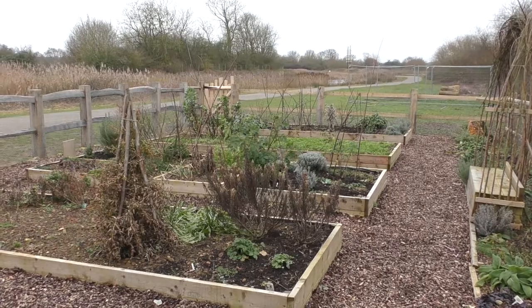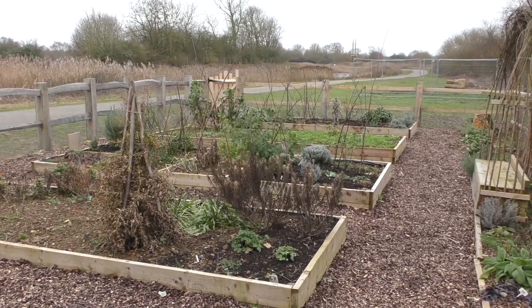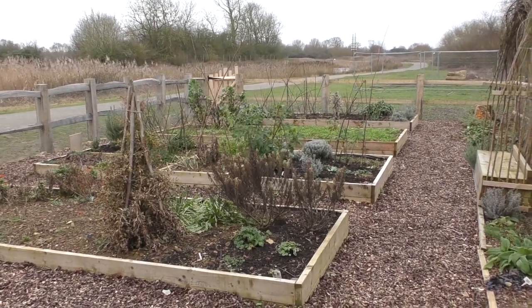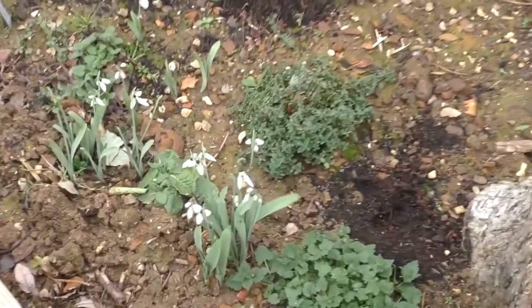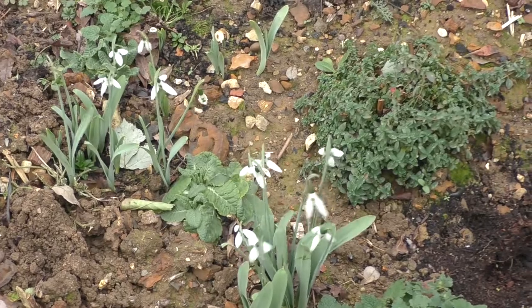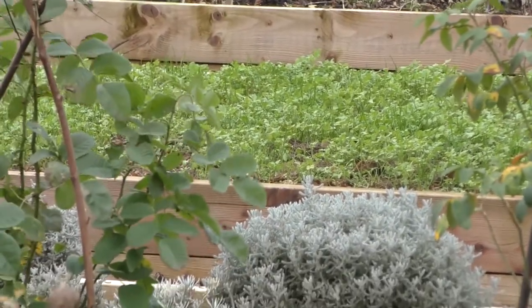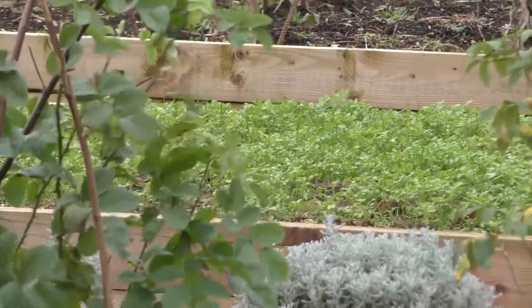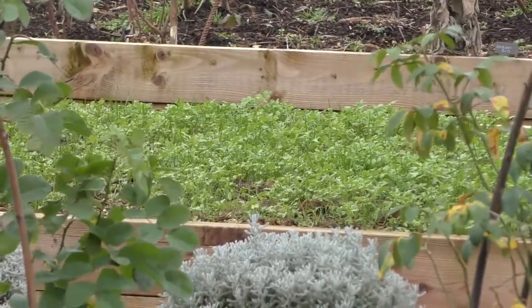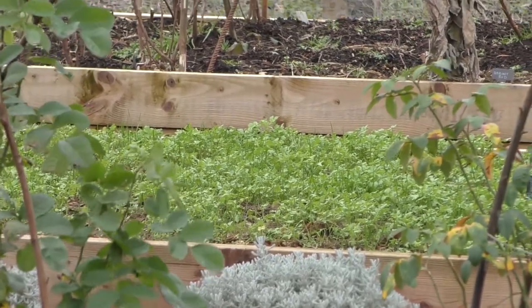I'm in the settlers garden now and Hillary has just planted some grape hyacinths. I have just picked a couple of these lovely snowdrops because they are going to be January's featured plant in this month's diary entry. Over the back there, that bright green plant you can see, that's green manure, and we're also going to do a feature on that this month.